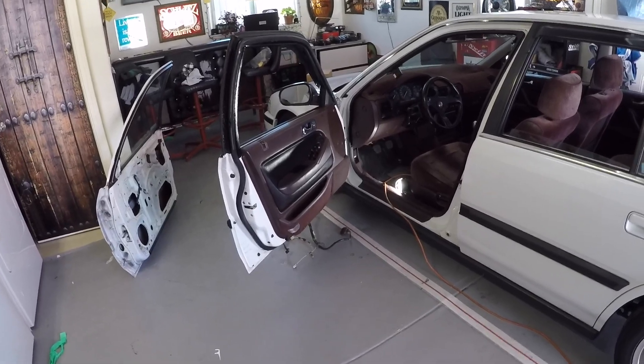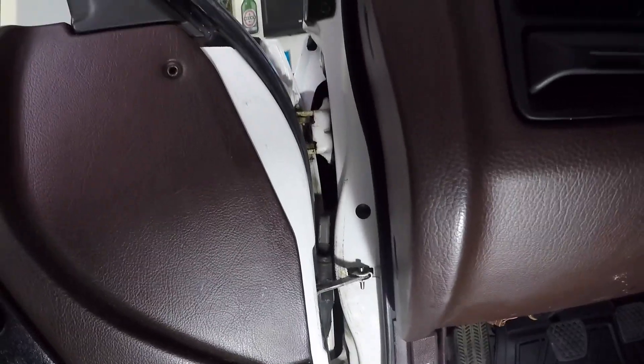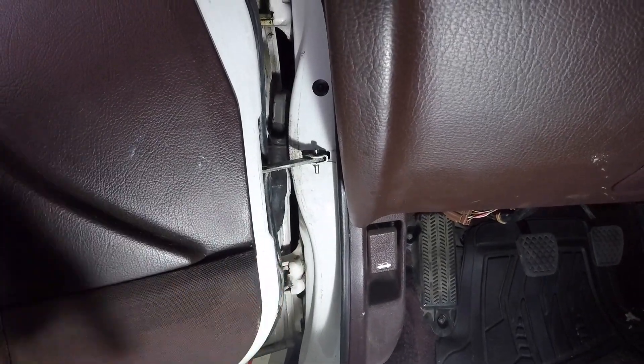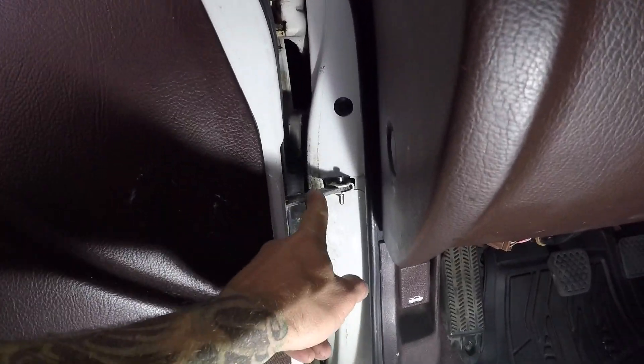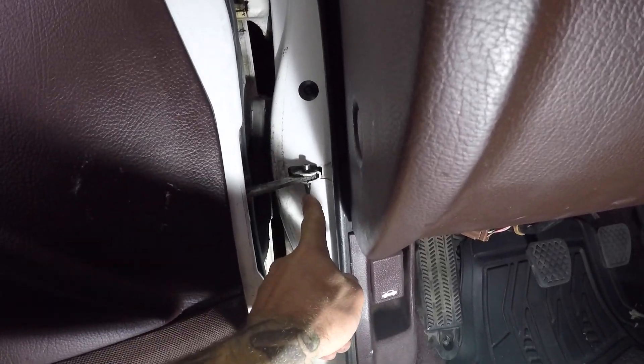The first thing to know here is that you've got two main brackets holding up the weight of the door — a bracket here and a bracket there — and those are secured by two fasteners each. You've got this hinge here in the middle which basically taps out with a little hammer.